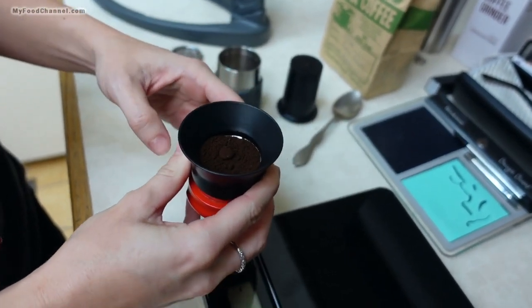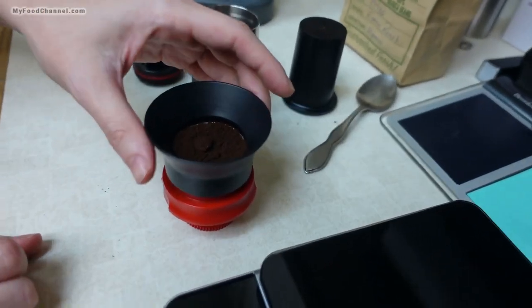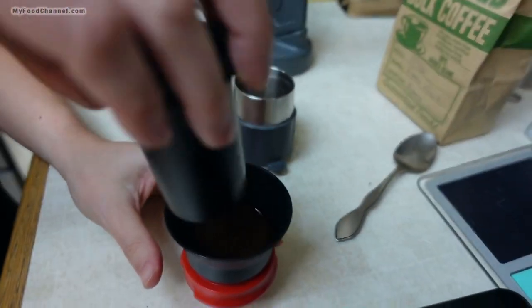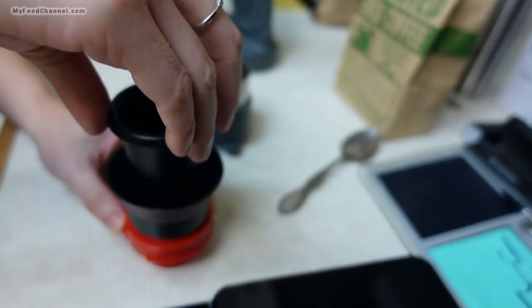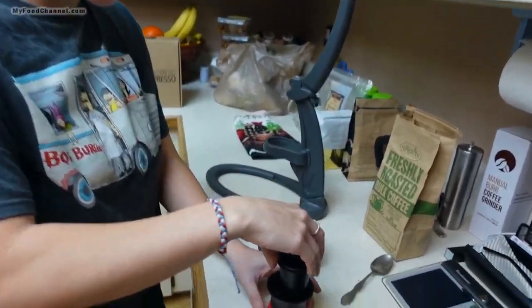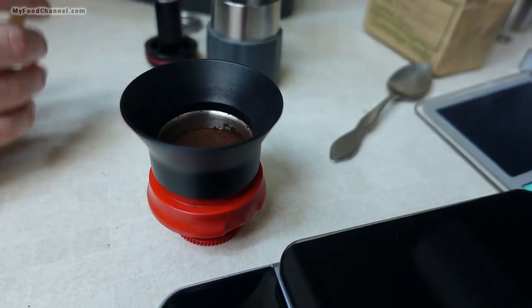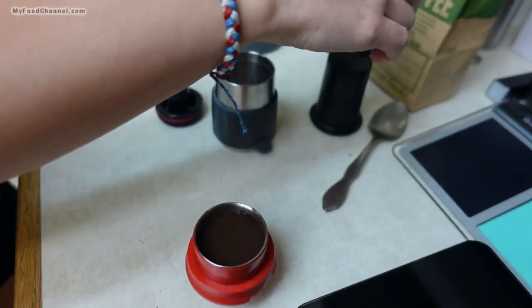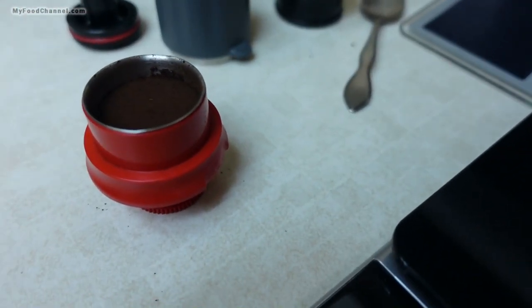So you're giving it a shake to level it out, then you take your handy-dandy little funnel off. Then you're going to gently tamp it down. You don't need to put any elbow grease into that — not too much — because you want it to be loose enough for the water to pass through. So now we've got our ground coffee ready.